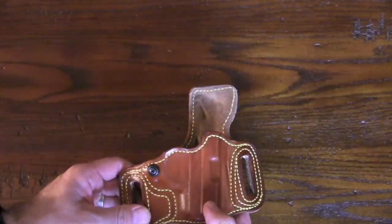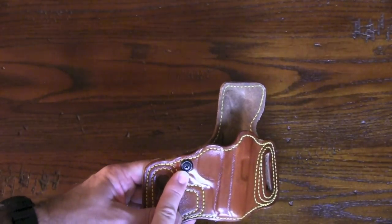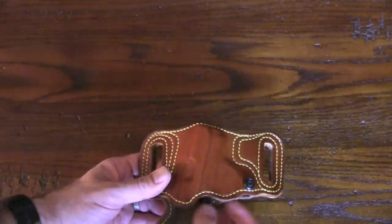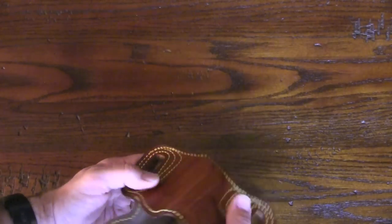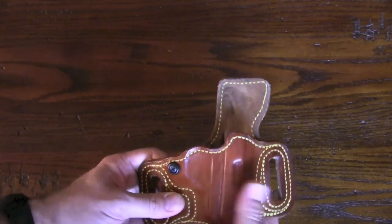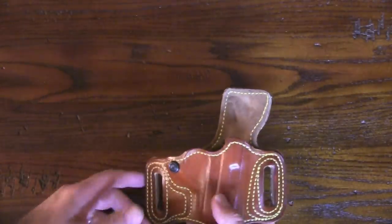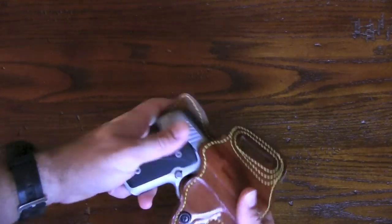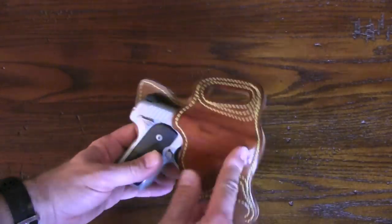The cowhide tan comes in right-hand or left-hand, and of course there's a tension screw. When I first got it, it was a little tight, but their website recommends wrapping a sheet of wax paper around your gun, putting it in the holster, and wiggling it a little. After doing that, it fits very well. It's semi-rigid, which is perfect — you don't want it too rigid, but rigid enough that it doesn't slop on your belt. It's made for the Kimber Solo.